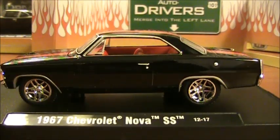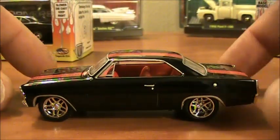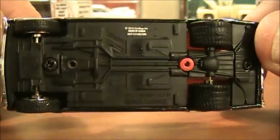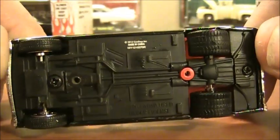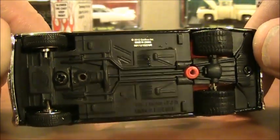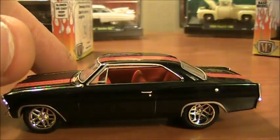We'll go ahead and take it off the stand. Starting from the bottom — it's screwed together, so modifiers take note. There's a plastic base, rubber tires with deep wells in the rear, and then the standard skinnier tires up front. This is the same series of cars in terms of construction.